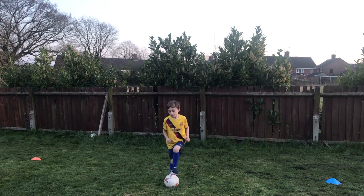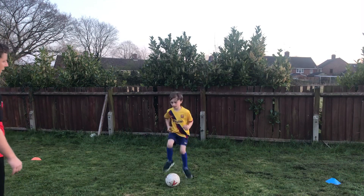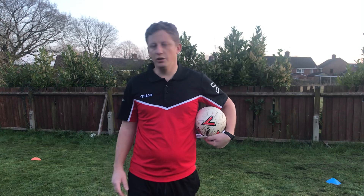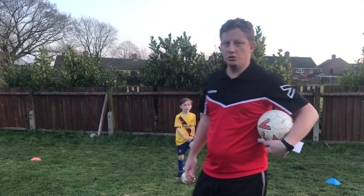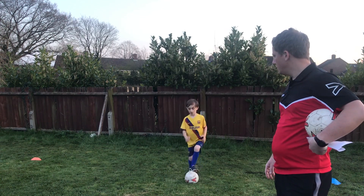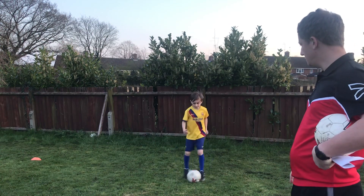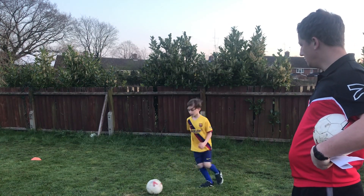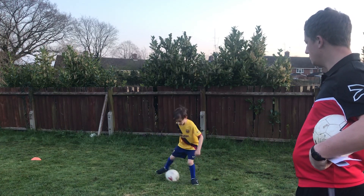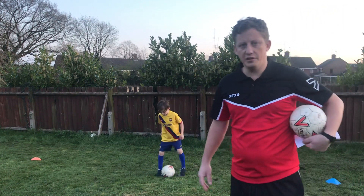Right Fin, start off with soul taps. Nice and easy — soul taps, really simple move. Pretty sure most of you will be able to do them. One minute of soul taps.